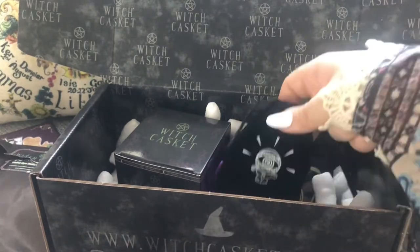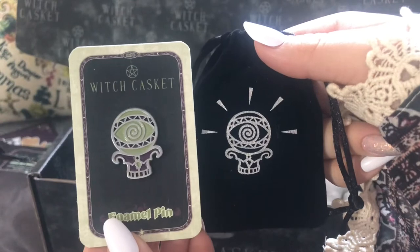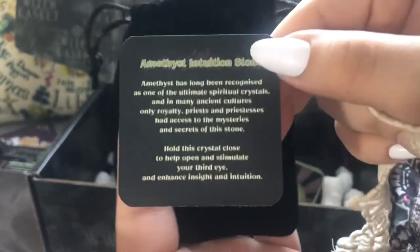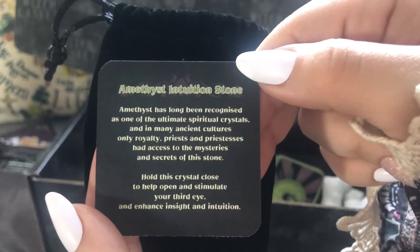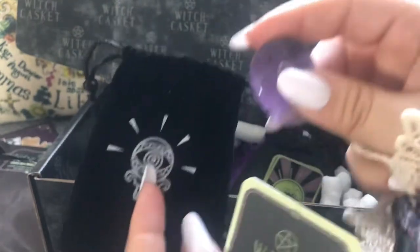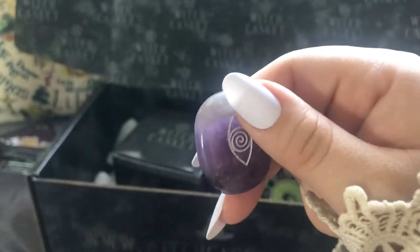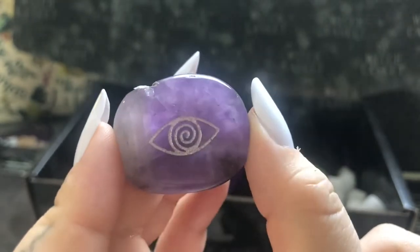This little velvety pouch is very intriguing — it's got the same symbol on it as the pin. Let's have a look inside. It says amethyst on the card. It's a little thumb stone or palm stone with a third eye on it. I absolutely love that, I think it's beautiful. There's a little chip at the top but I think that's natural, I don't think it's damaged. If I hold it up to the light and tilt it you can see it is engraved, not just painted — love it.